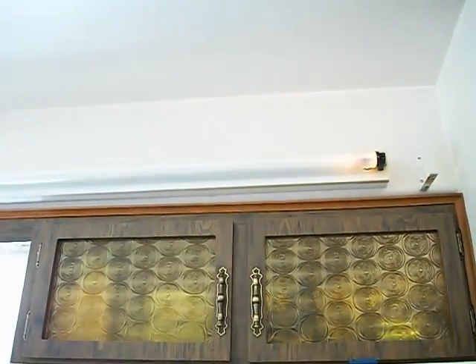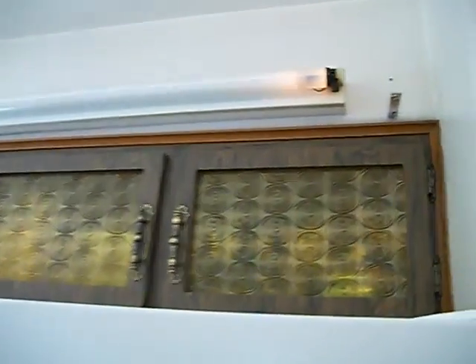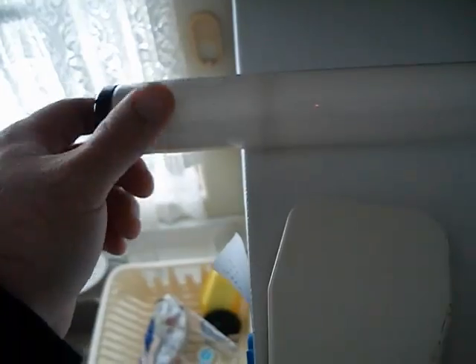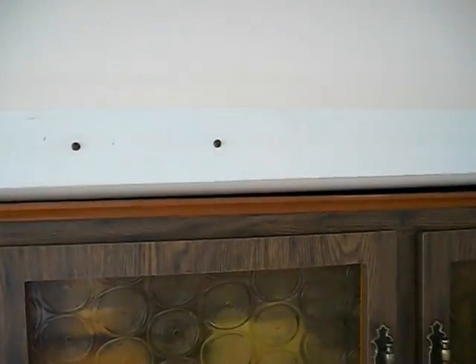As you can see, that bulb's pretty black — the starter just keeps kicking it in and out. These bulbs originally came out of a carton from the 1970s, so they've lasted at least 25 years if not longer. And the fixtures themselves are from the 1950s when the house was built.